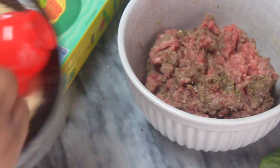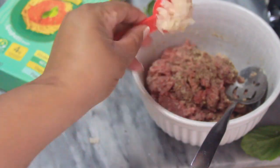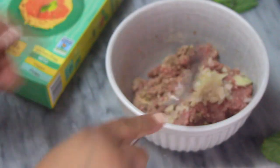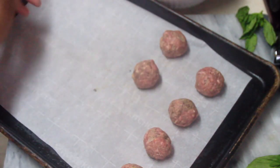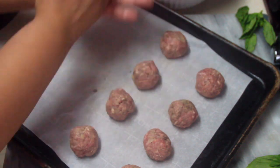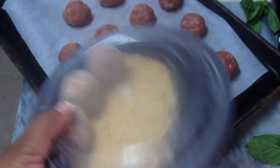I went back in and added some bread crumbs into the mixture — we're going to coat them with bread crumbs too, but we'll do that first. I also added about another tablespoon of onion into the meat bowl mix before I roll them up. I will have all the ingredients and measurements down in the description box below for the entire recipe.